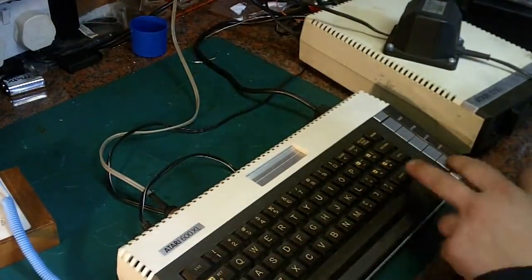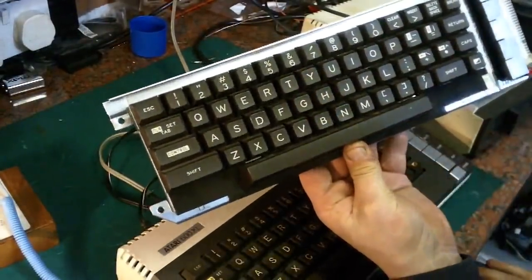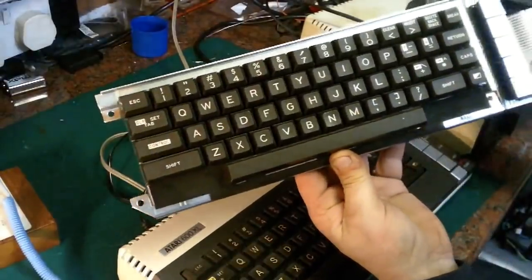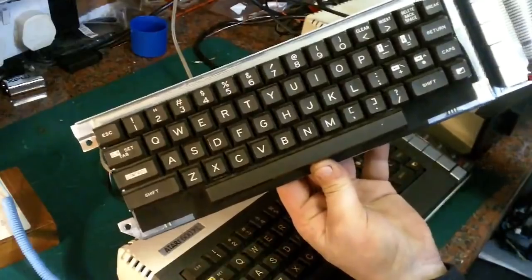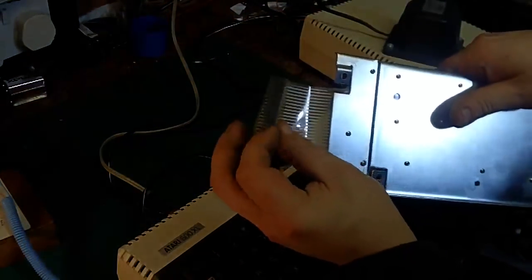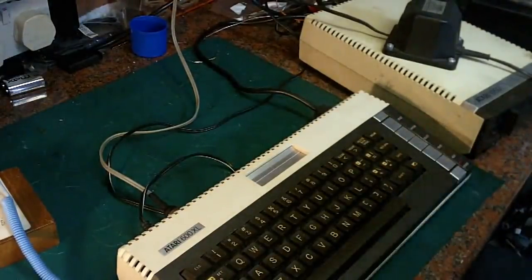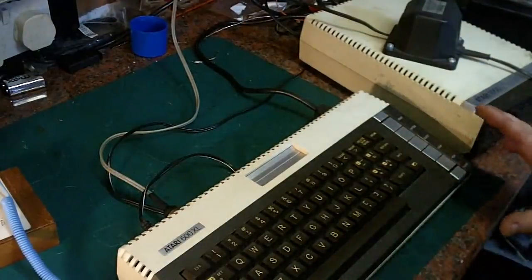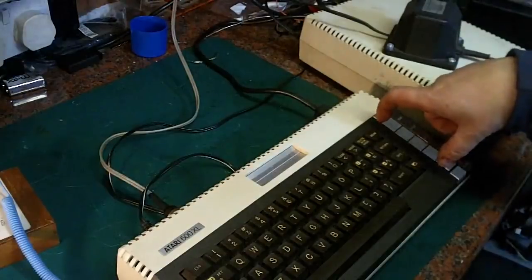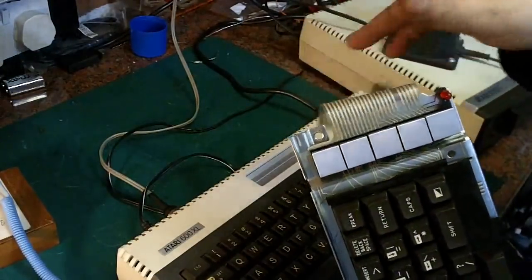The first issue: if you've noticed, this is not the keyboard that was originally on it. The original was working absolutely fine when we first got the Atari working again, but unfortunately when I reassembled it, it's basically stopped working. I think it's probably this horrible plastic printed circuit cable — it's looking pretty manky at the end there.